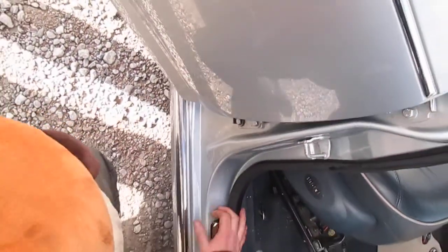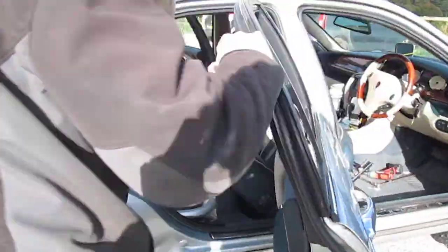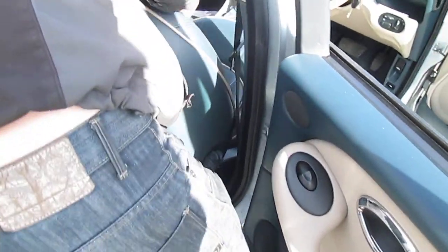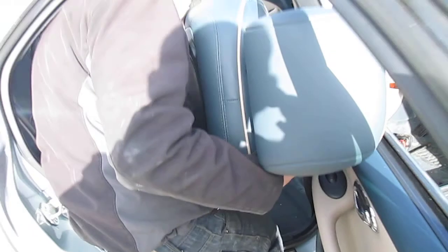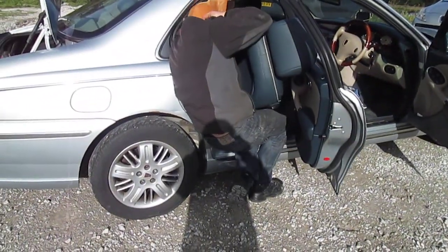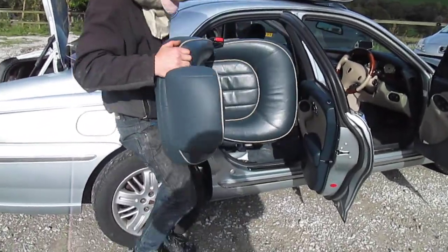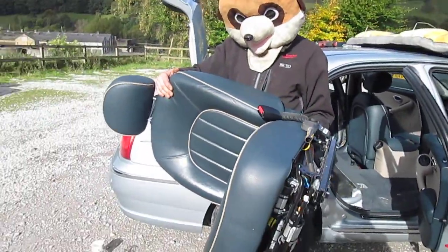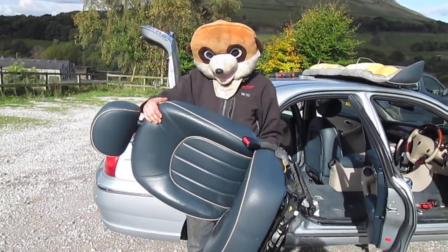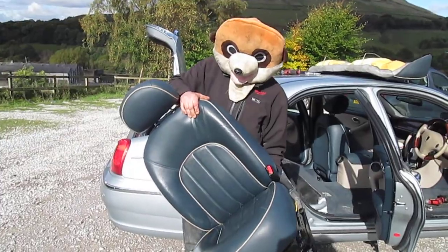That's that one. If you've got electric seats, make sure you disconnect the other seats — unplug them from the other side first. My head's falling off. That's how you remove a seat from a Rover 75. Keep watching my videos. Bye for now.